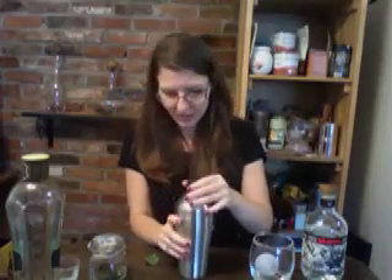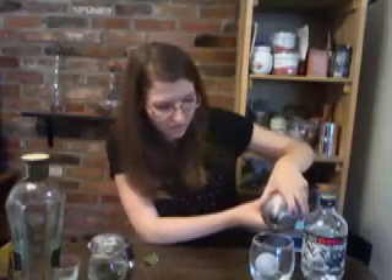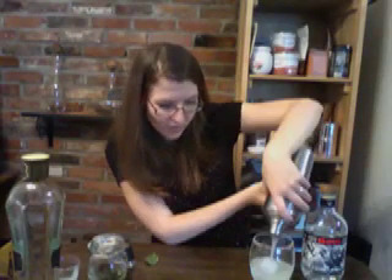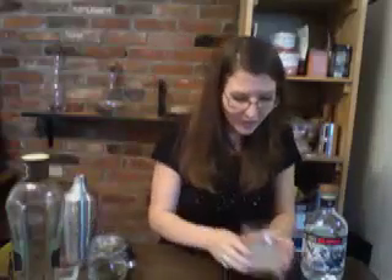I don't really need to shake this too much — just enough to mix everything together. Then I garnish with a fresh bay leaf and you are ready to go.